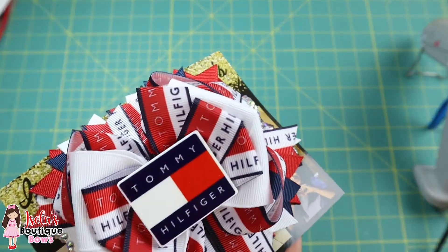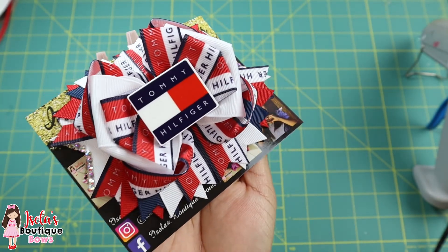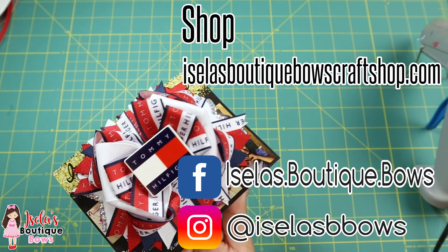And look at that bow, ladies — this bow turned out to be so beautiful! Thank you so much for watching. If you have any questions, leave them down below in the comments section and I'll get back with you.